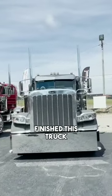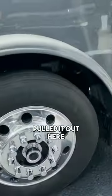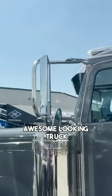We literally just finished this truck and pulled it out here. This is a freaking awesome looking truck.